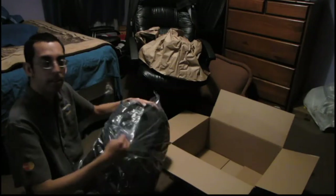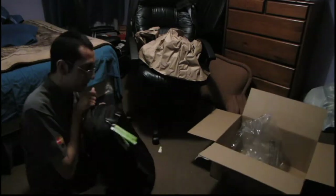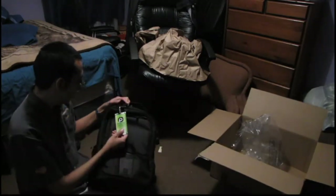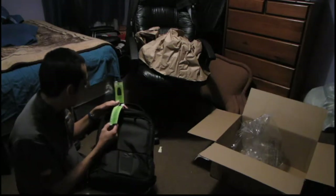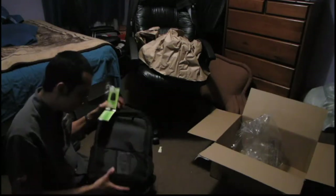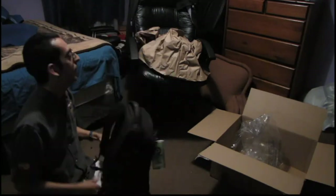I got this on Amazon for $60 — $69, $75 with shipping. And this is a business class, as you can see. There's a little instruction manual. It's actually pretty light; there's obviously nothing in here.